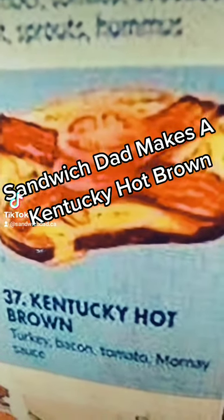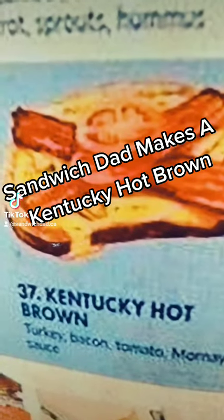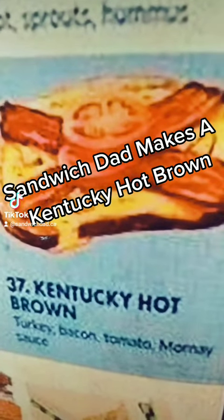Hello there sandwich aficionados. Today we venture into uncharted territory for Sandwich Dad and make the Kentucky Hot Brown.